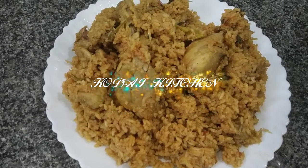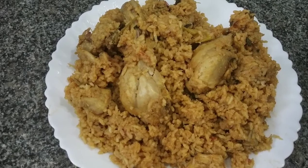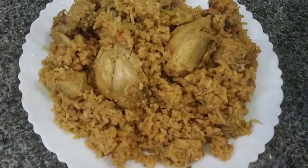Hello friends! Welcome to Kulu Kulu Kodi Kitchen. In our kitchen, we will make chicken dum biryani. We will make chicken biryani for 1 kg.